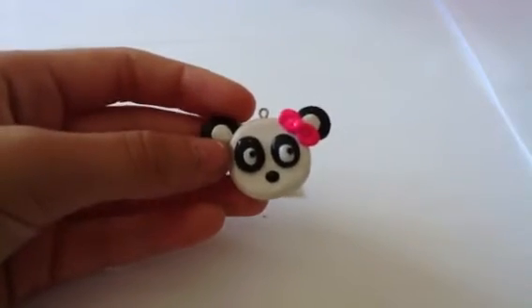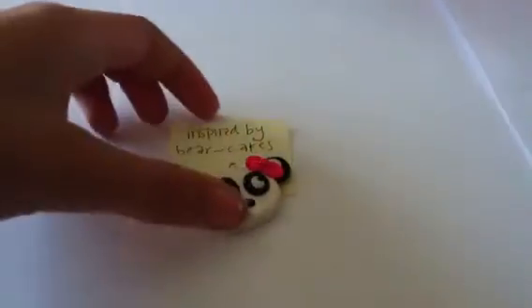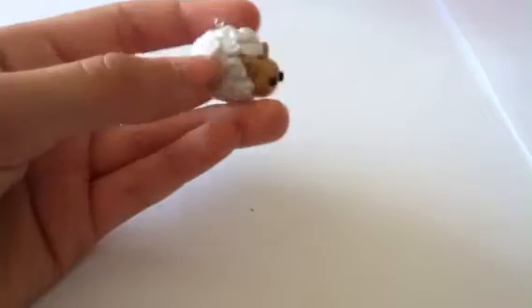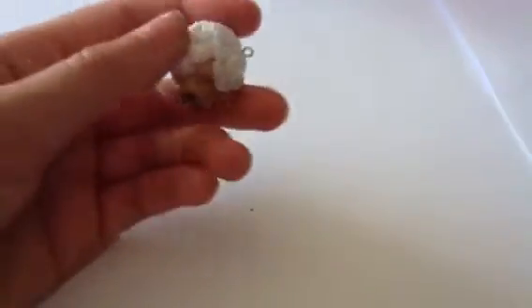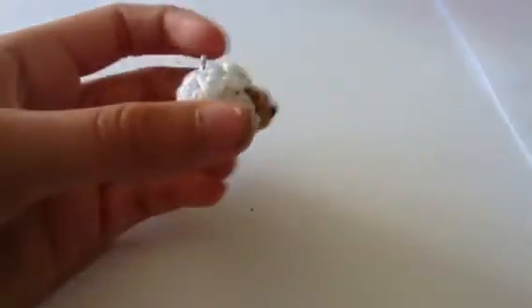The next one is inspired by Bear Cakes on YouTube, and it is this panda with a bow. I think that's pretty cute — it looks kind of like a bear though. I'm not really sure if she did that on purpose or not, but I think it's cute. And then this is another one of my favorites: it's this really adorable sheep charm, and it's got curls all around it. I am like in love with this one.